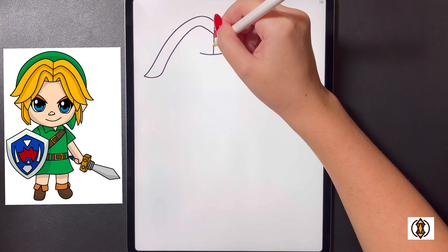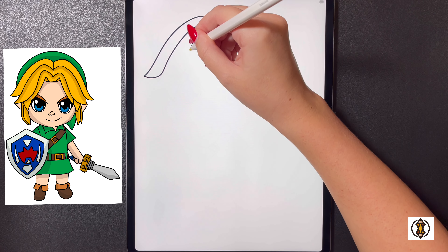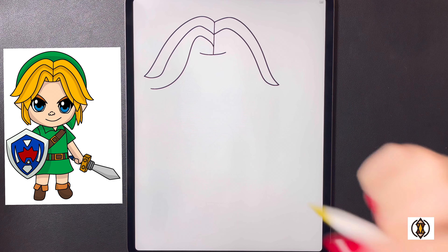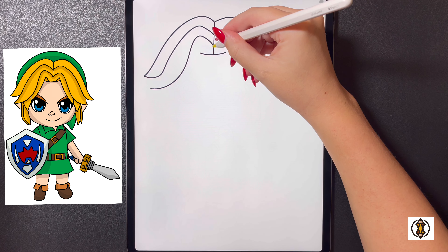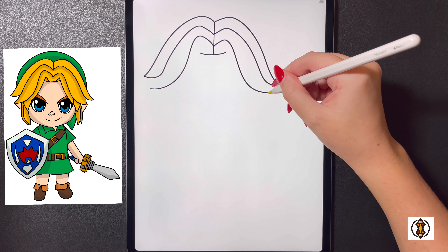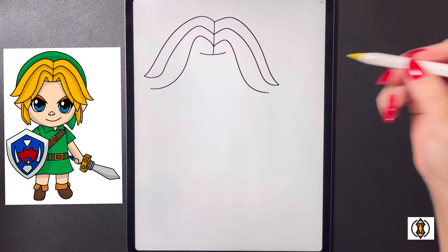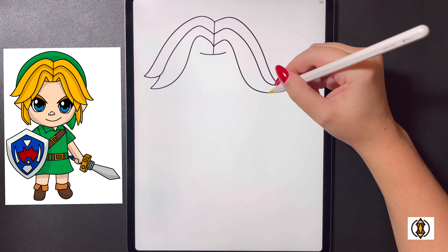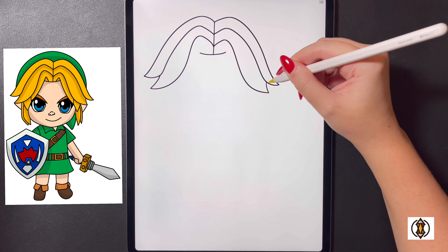Moving in towards the middle again we're going to curve this line up, all the way down, and curve this out and over. On the right, starting where our line is on the left, we're going to curve this up, bring this down, and then out towards the right. On the left side now we're going to curve this line up and over towards the top, and then moving over towards the right we're going to replicate that.